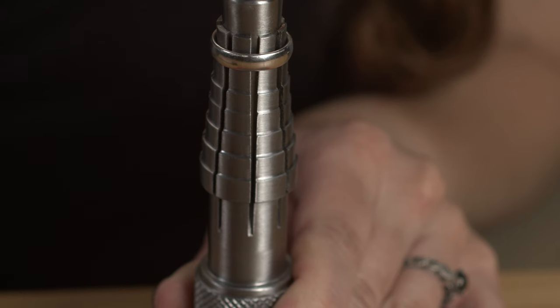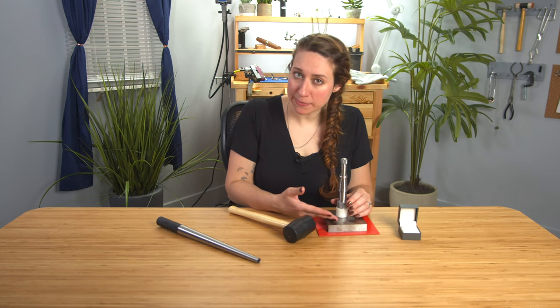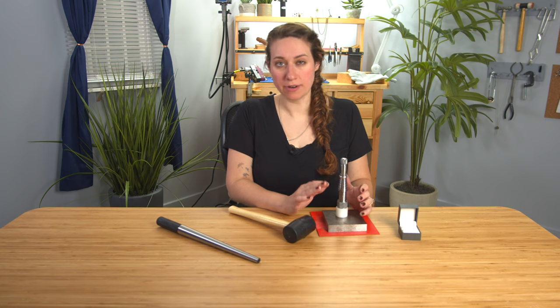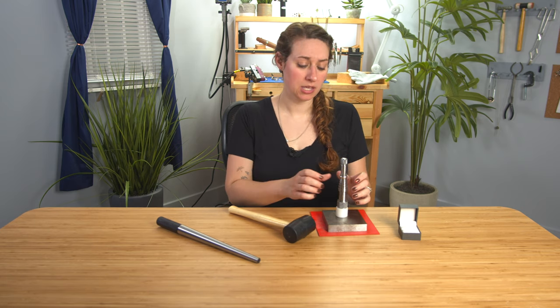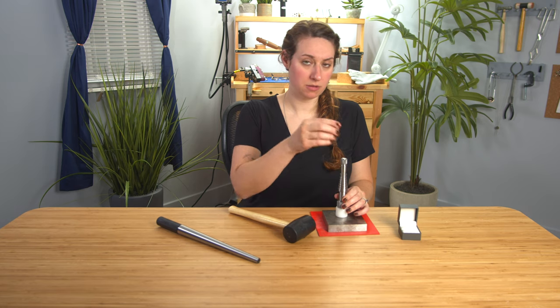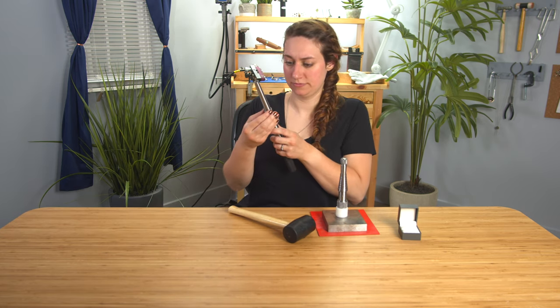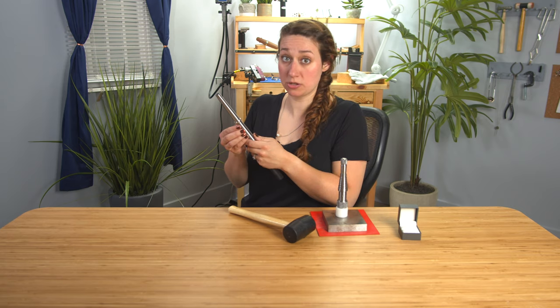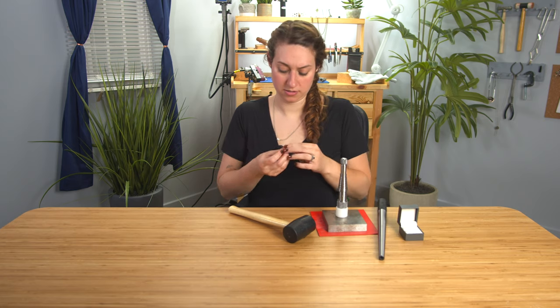While you're hammering, the splines are going to expand and push your ring down so that it gets larger. I've been tapping away for a little while — you don't want to rush this. You do want to go gently; you don't want to stretch the ring too quickly. So now I'm going to check my progress. It's actually about 6¾, which might be even better than a 7. I'm going to try that on. Perfect.